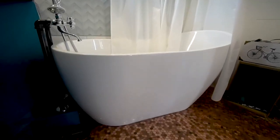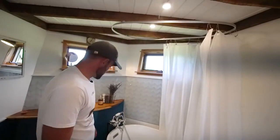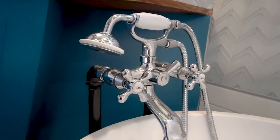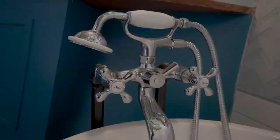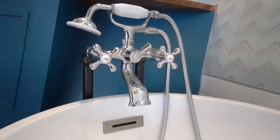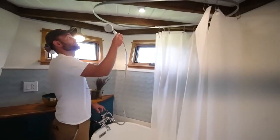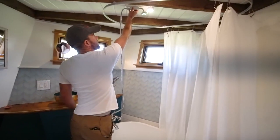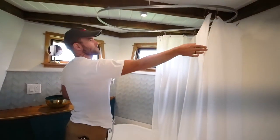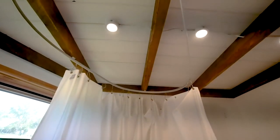It's a full soaking tub — about $900 from Signature Hardware. Steph found a cool Victorian faucet; we haven't tried it out yet but it looks great. There's a shower option too — you can get another piece that mounts to the ceiling for a shower configuration. We've got a little I-beam track for curtains to come around. We also need to wash the dogs with that sprayer.